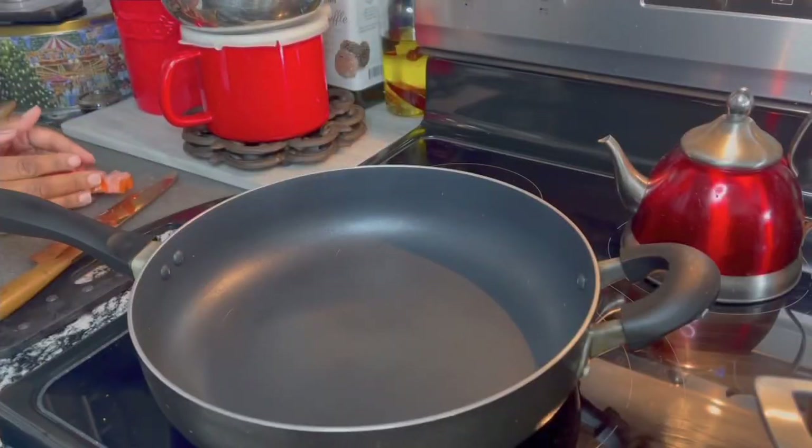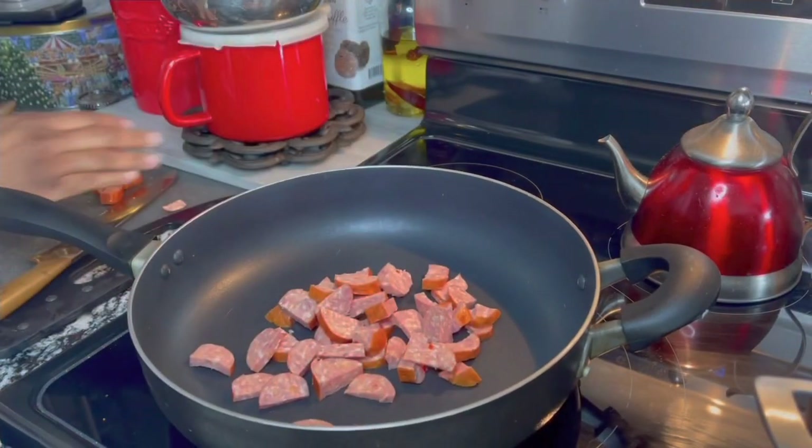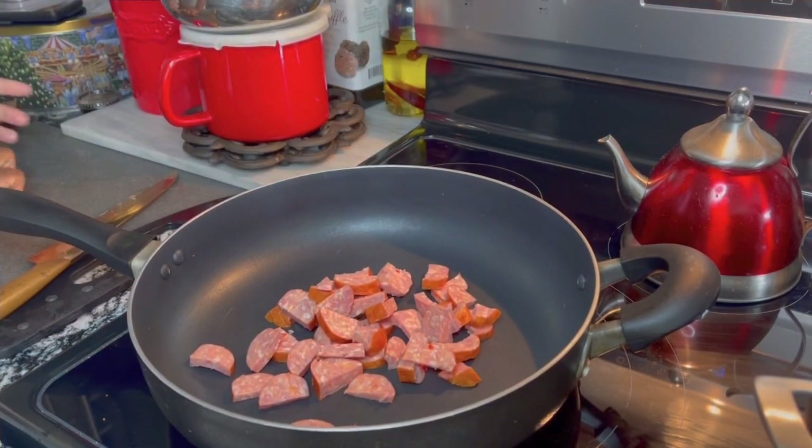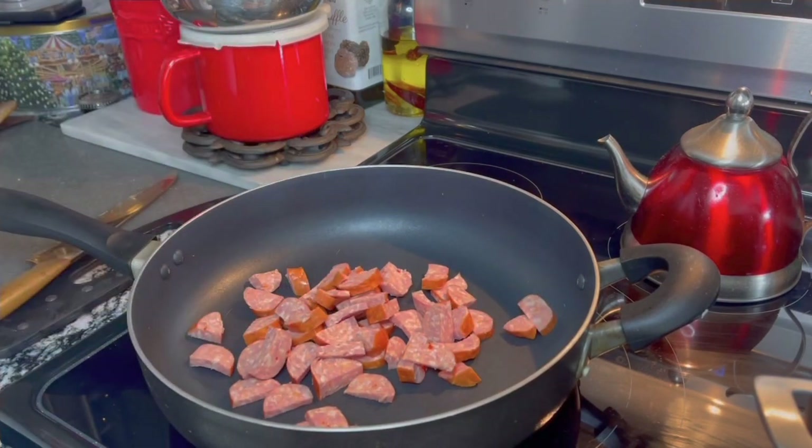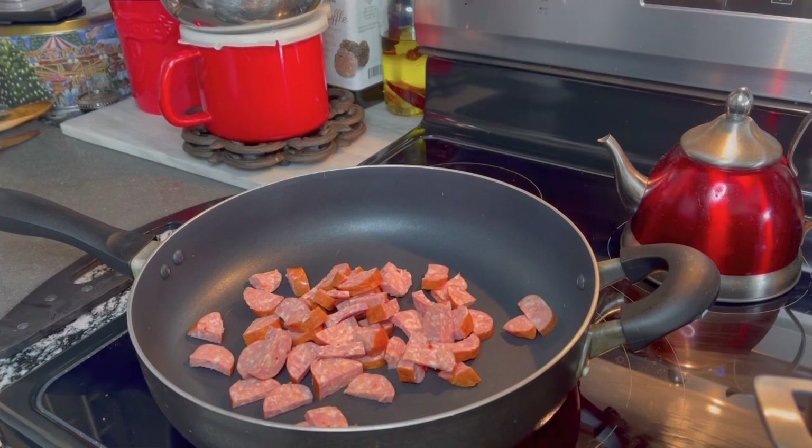You can use spaghetti or whatever you like, whatever's in your pantry — because that's what I did, whatever was in the kitchen. We're cooking what's at the house. So the sausage goes into the pan, and once it's in the pan we want to fry it so that it can release its natural oils.